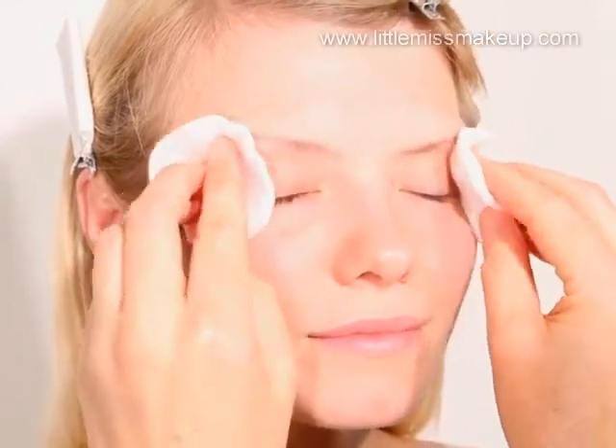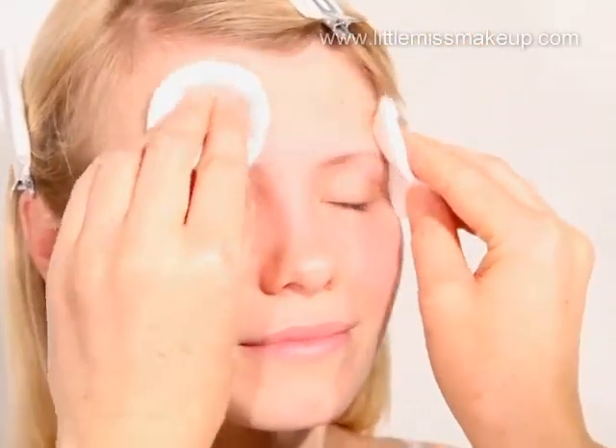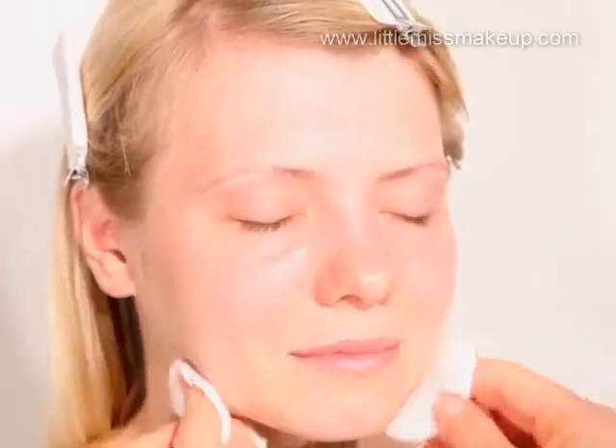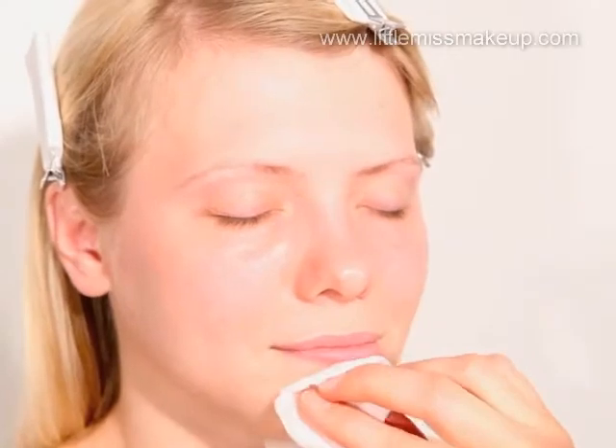This gentle cleanser doubles up as a toner and works really well on sensitive skins. Pump out the cleansing water onto two cotton pads and wipe over your face to remove any makeup and impurities.